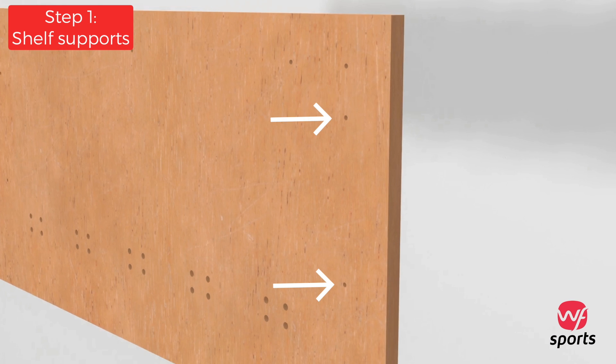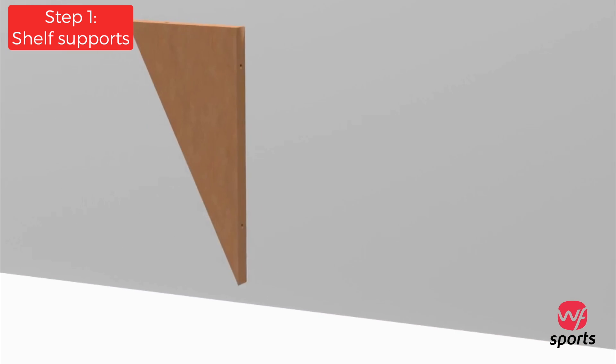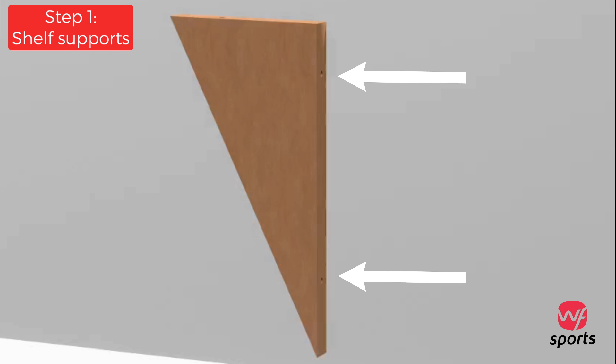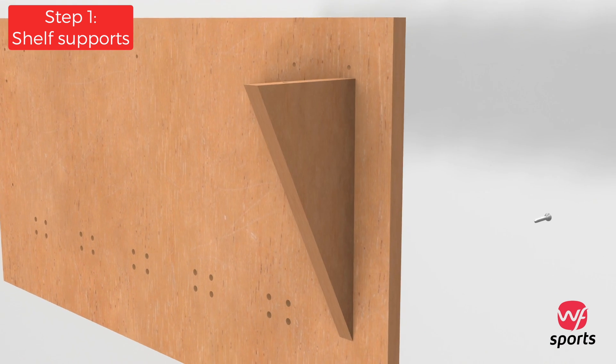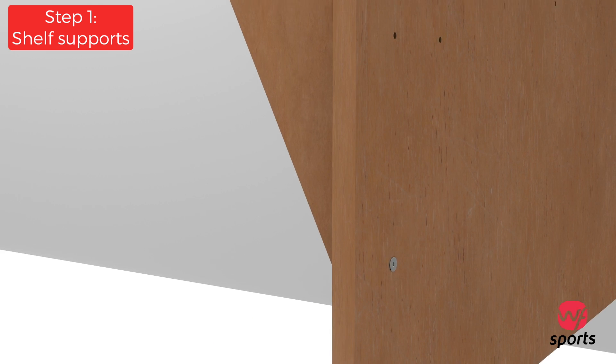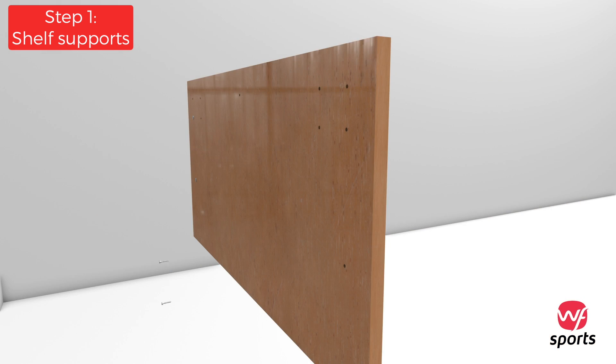Align the two holes of the triangular shelf support with the bottom two holes of the large backing plate. Insert and secure two of the larger screws into the aligned holes. Now repeat the same process for the second shelf support.